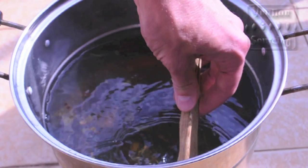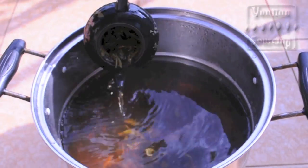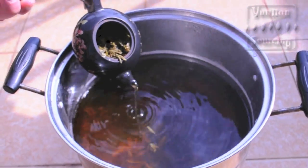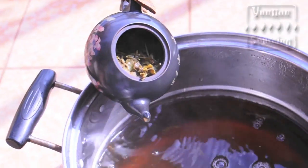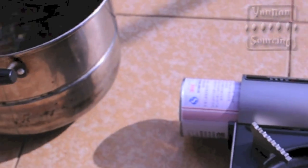Fifth, keep the water, which is now a tea soup, at a slow boil for 30 minutes or so. Then remove from the heat source and let the tea soup and teapot cool down before handling it.